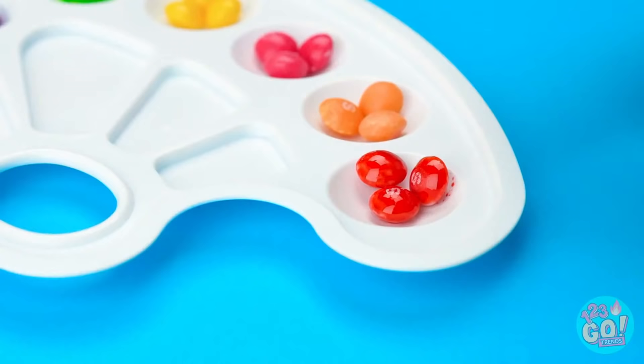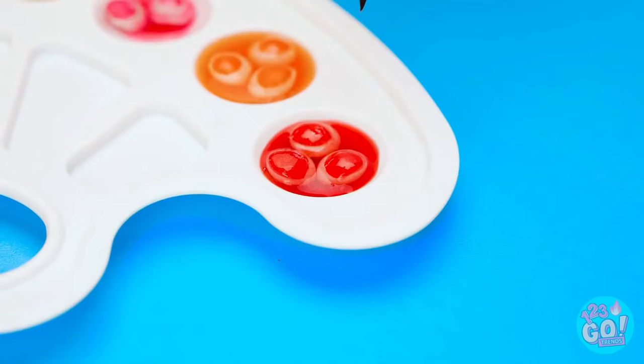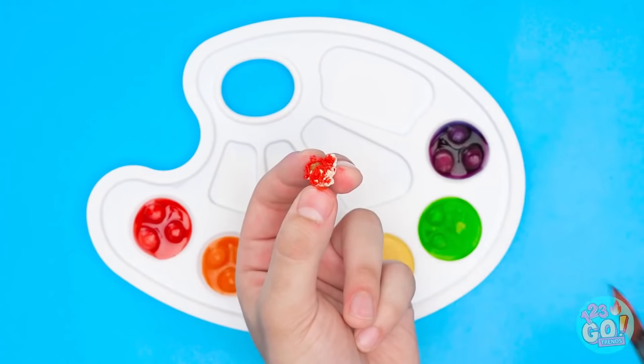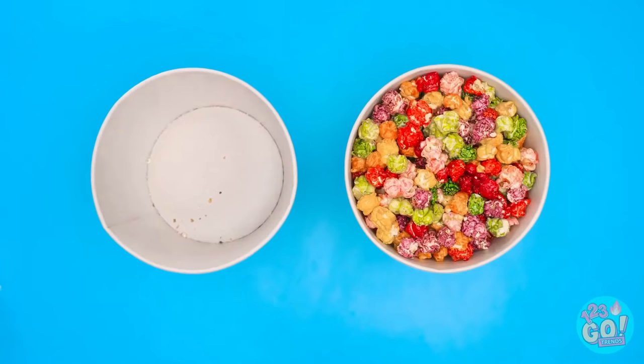See this empty paint palette? Now that's better! With just a little drop of water, the color comes right off the candy. Simply put it on a paintbrush and make your popcorn more interesting. Look at all these colors — after some time you can fill up the whole bowl!